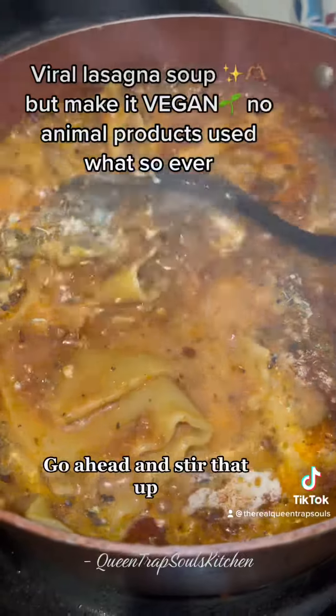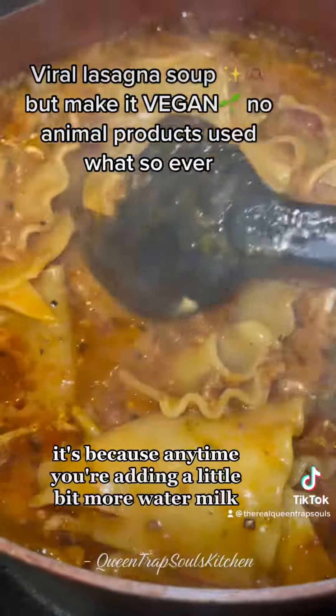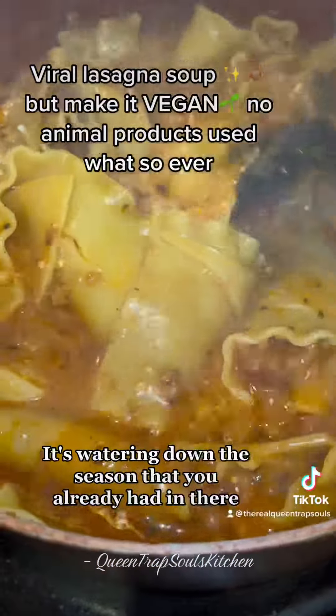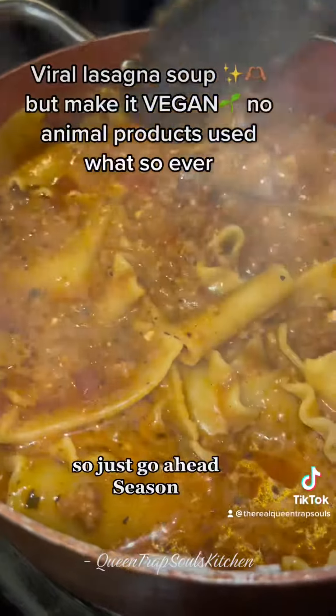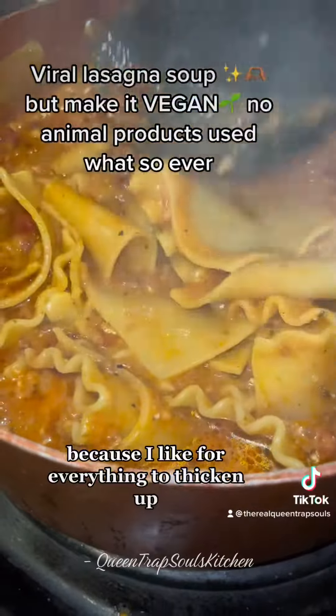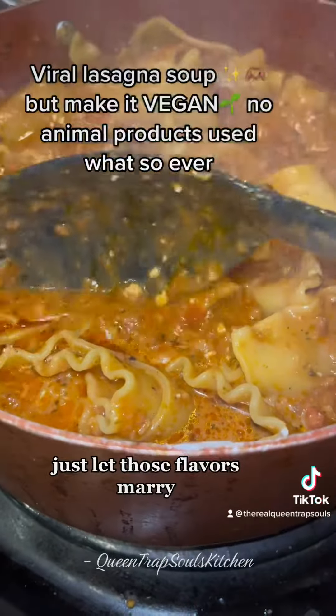Go ahead and stir that up, let it get a little bit thicker. The reason I said to season again is because anytime you're adding a little bit more water, milk, or vegetable broth, it's watering down the seasoning you already had in there. So just go ahead and season. I let it sit for a minute because I like for everything to thicken up, not be extremely piping hot, and just let those flavors marry.